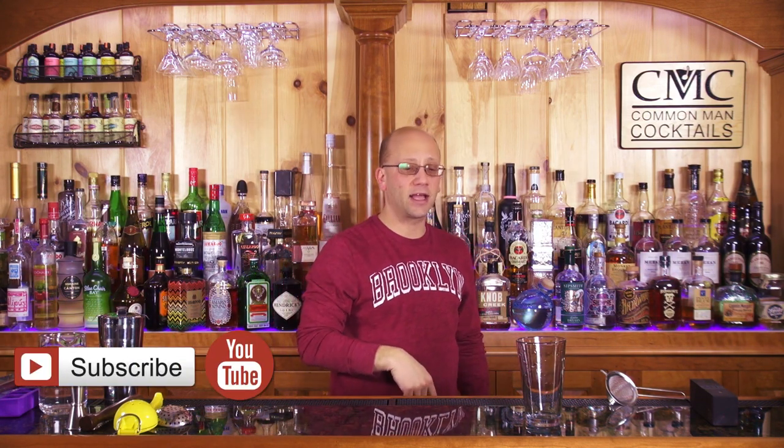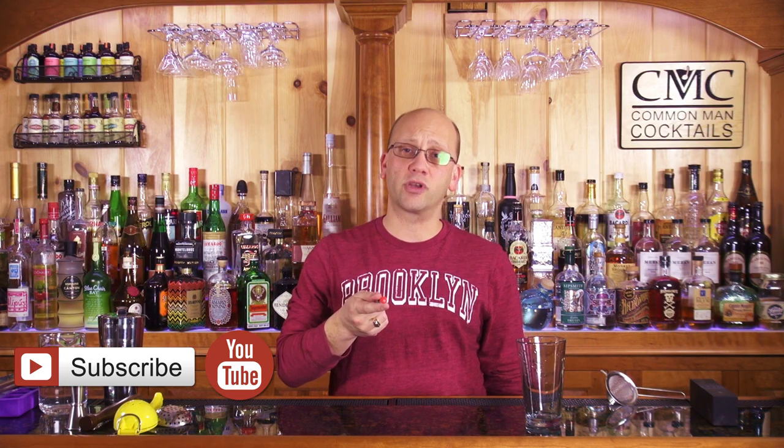First, we click that Like button. You subscribe to this YouTube channel, or if you're watching on Learn.AwesomeDrinks.com, you just keep watching and learning, and clicking Likes if there are likes available.